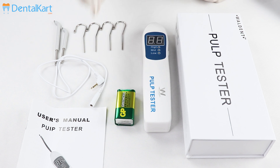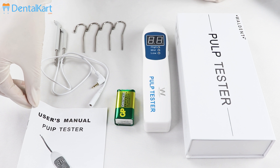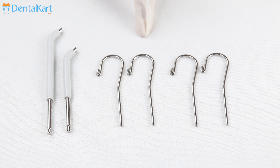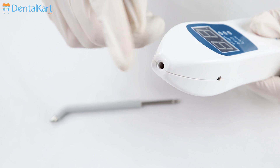The Walden electric pulp tester comes with a main unit, a 9V alkaline battery, 4 lip clips, 2 test electrodes, 1 test cable, and a user manual. The test electrodes and the lip clips are autoclavable as they are made of stainless steel, to avoid infection.